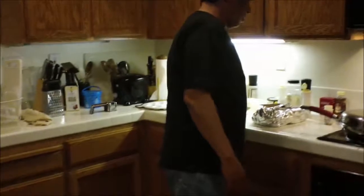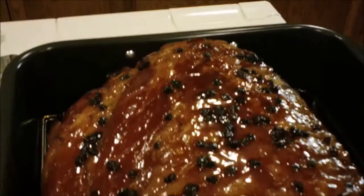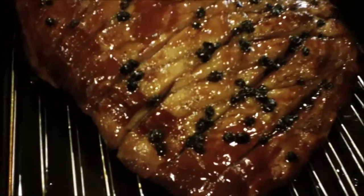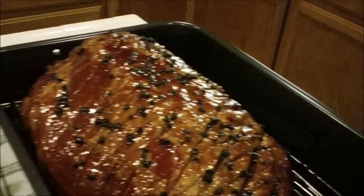Well, there she is, and there's the boss — the proud father of 22 pounds, probably a little bit lighter now. Look at that, all glazed up with the raisins on it. Does that not look great? That's hotter than hell. You get burned on that glaze. Be careful.